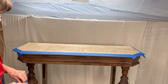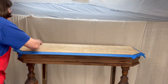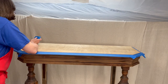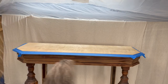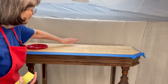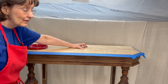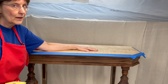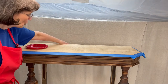Here I've taped the top of the table so that the stain doesn't get on the portion where I want to paint. Later on you'll see that I actually changed my mind and decided to paint the edge of the table to look more like marble. The next step is to paint the top with Dixie Belle Boss. Boss stands for Blocks Odor, Stains, and Stops Bleed-Through. The bleed-through is what I'm trying to prevent — I don't know what type of wood this tabletop is, but I don't want any of the tannins or oils to come up through the wood and stain my white paint.